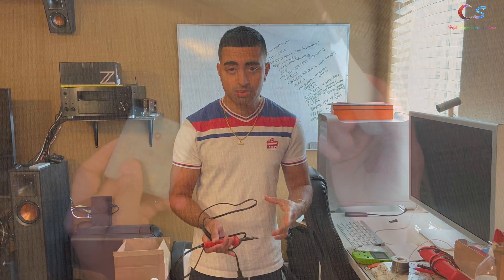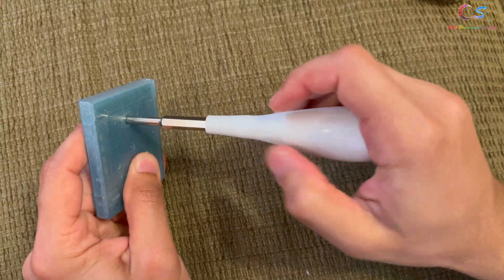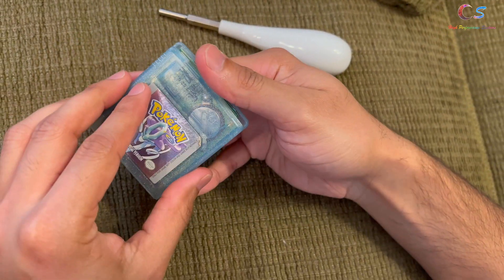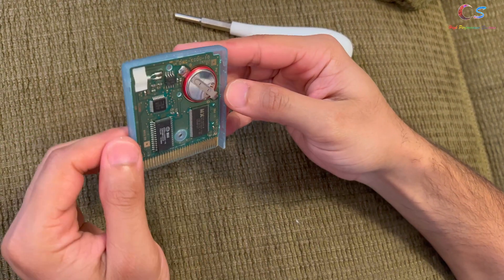Let's go ahead and open the game, shall we? The first thing you can do is get the tool and we're going to stick this in here and just unscrew this screw right here. The screw is removed, so now we just slide down and we should remove this.